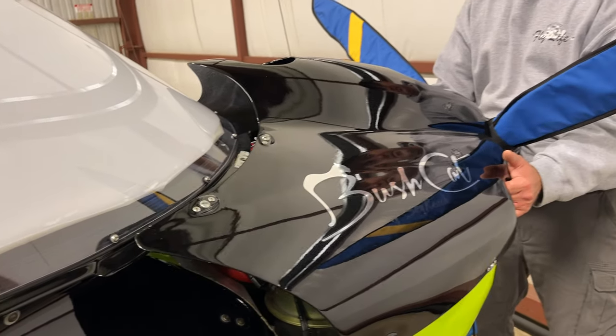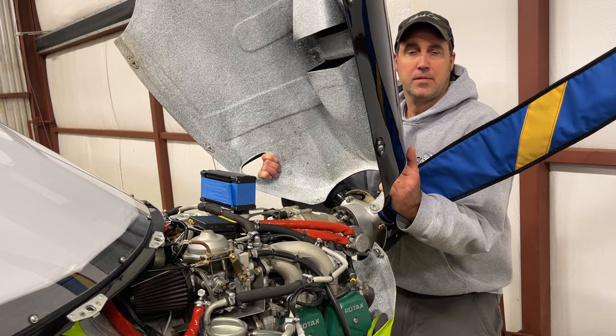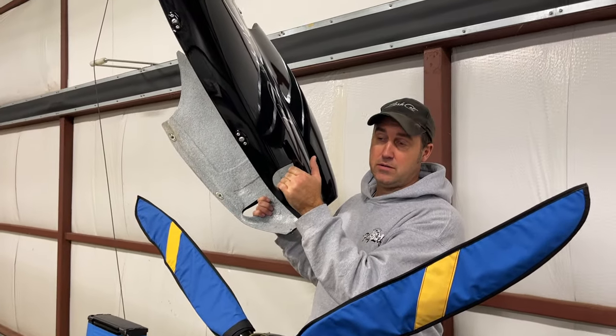So once you do that, keep it against the prop covers and bring it straight up. Now it's up and out — never even touched the windscreen.